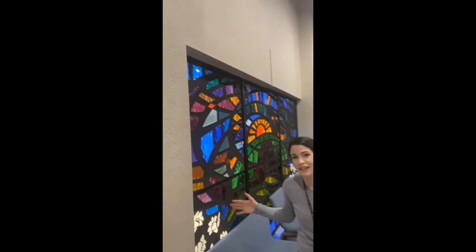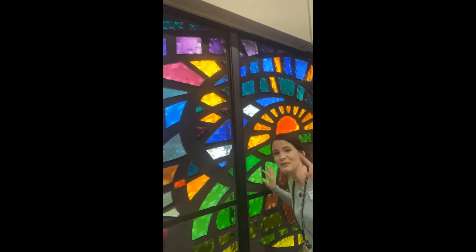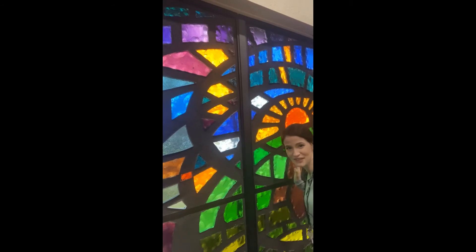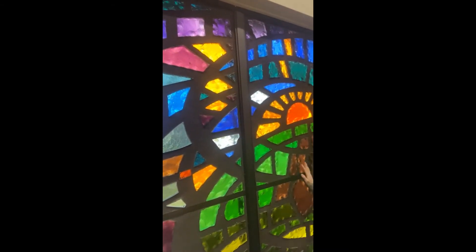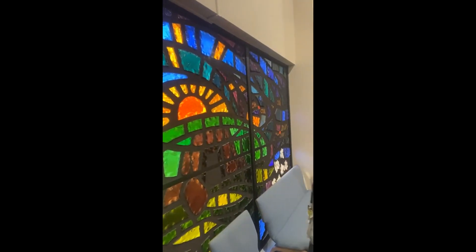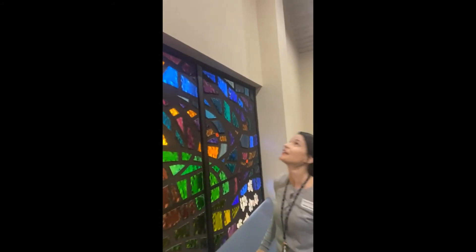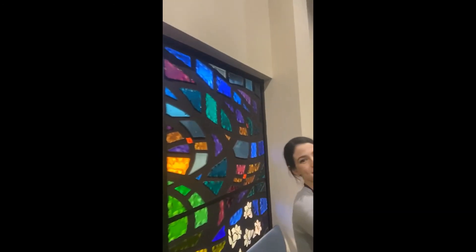The last big stained glass window we have is the resurrection window. On the other side we have creation, where God created the world, and now the resurrection of Jesus — he's going to recreate the world. Here we have the tomb of Jesus and the stone is rolled away. You see the sunrise on Easter morning, and the lilies. Jesus was buried in a garden. We're going to walk this way past the St. Luke Evangelist window.